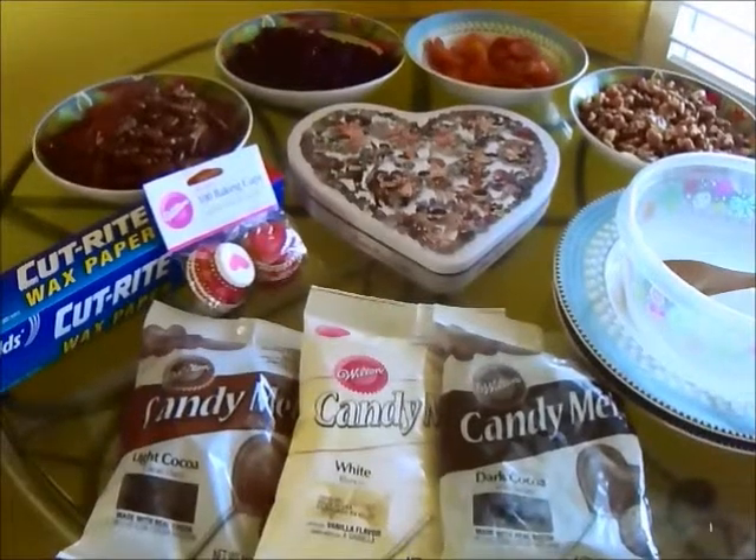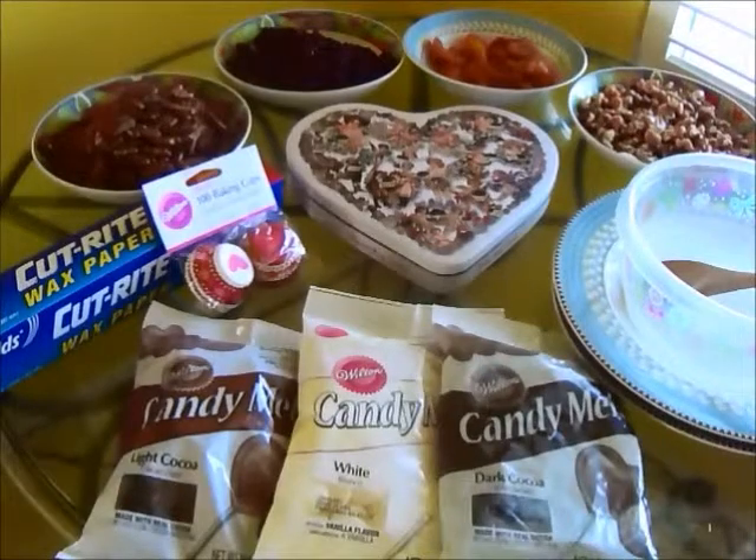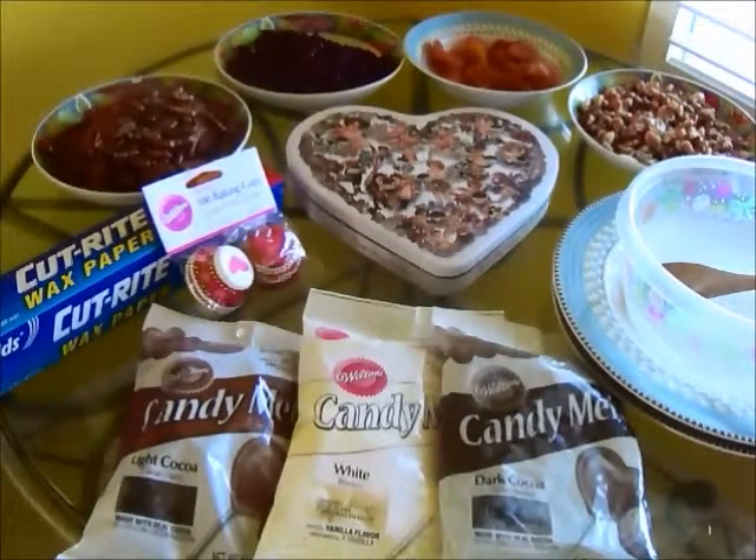Hi you guys, this is Maria and today we're going to make some chocolate candy just in time for Valentine's Day. It's super simple to make so let's get started.